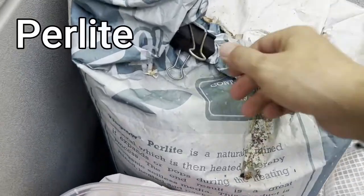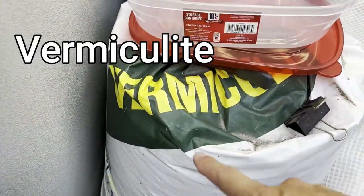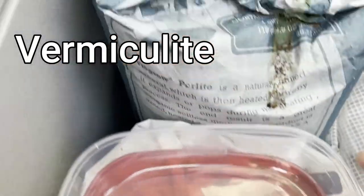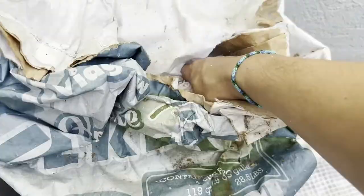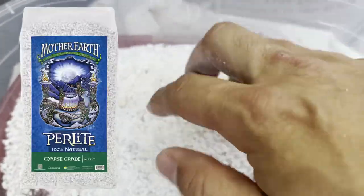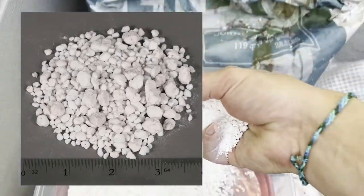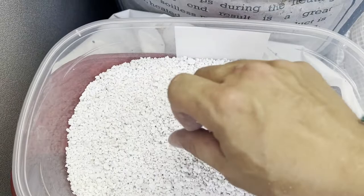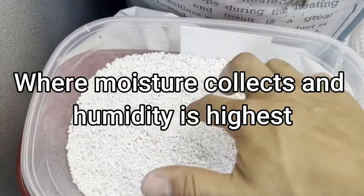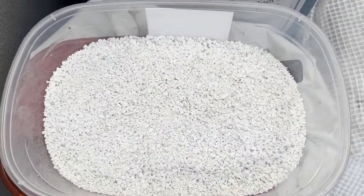I have this huge bag of Paralite here and this is what I like to use. There is also another way of using Vermiculite, which is this bag, and that works well too. But I like Paralite because it doesn't stick to the hatchling turtles after they hatch. There's bigger pieces of Paralite too that are available, and that's probably even better, but I've been using this stuff and it's been working just fine. It's going to prevent the turtle egg from touching the bottom and getting really wet, and it's still going to allow the turtle egg to be around a lot of moisture.